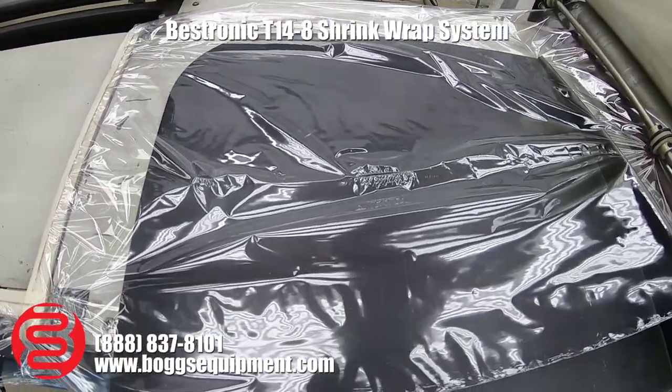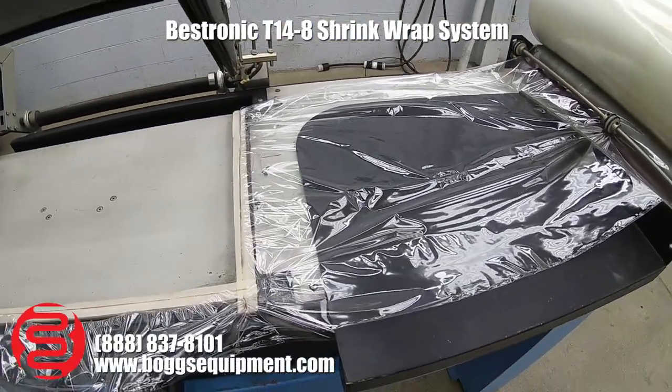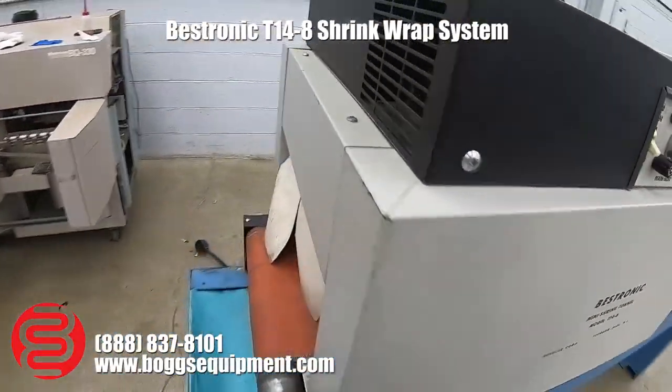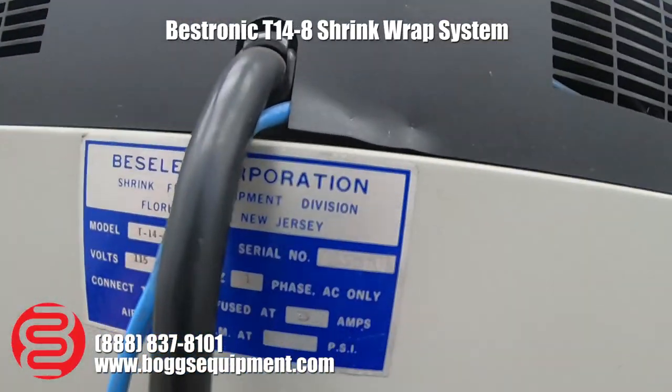The L-bar sealer itself is powered by 115 volts AC, and the shrink wrap tunnel is also powered by 115 volts at 25 amps.